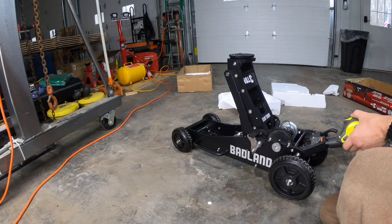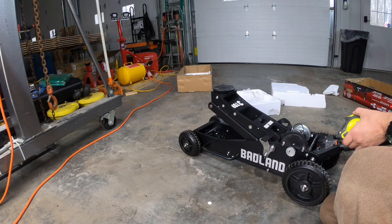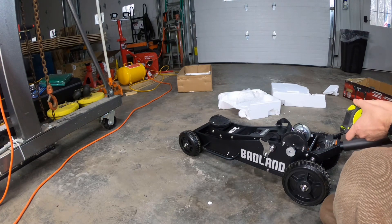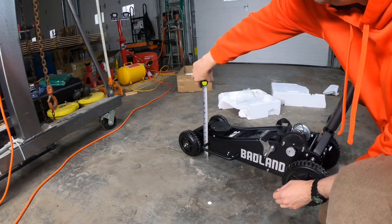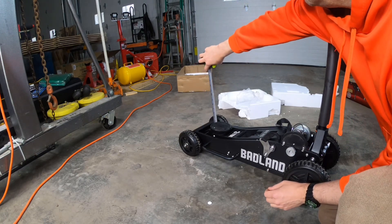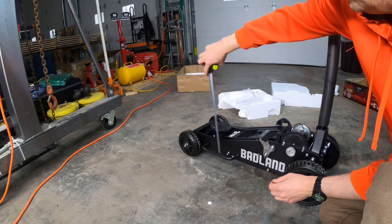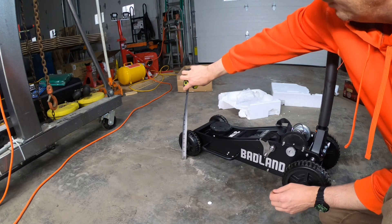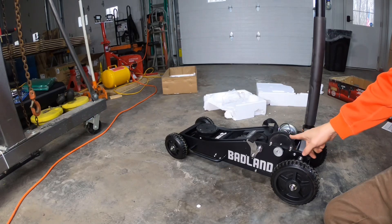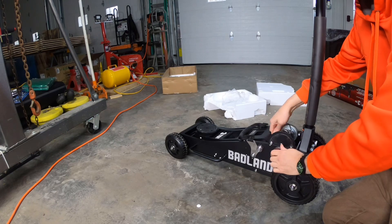Let's let it down and see how tall it is to get under something. It seems to work really smooth. So the height looks like six and a quarter inches. Pretty sure about six and a quarter is what it would go under, which is also about the height of the wheel. So if the front wheels will slide under it, so will the lifting saddle. We'll take our saddle extension out and see what our numbers are there.